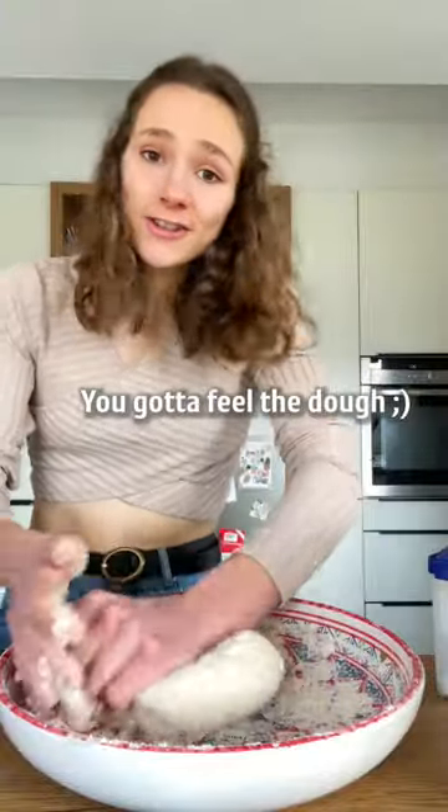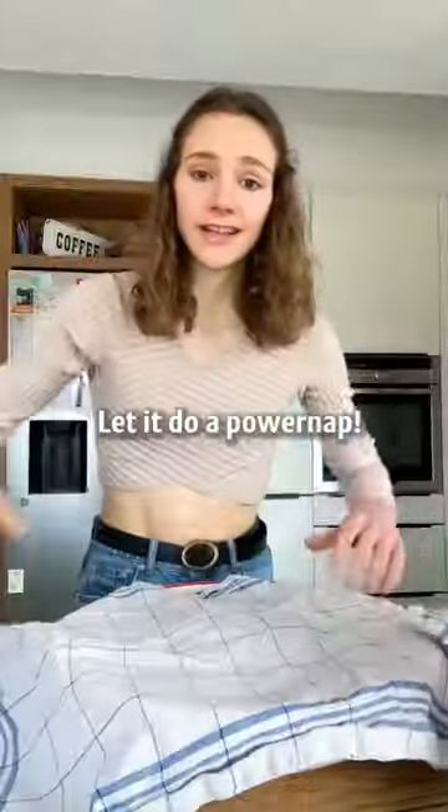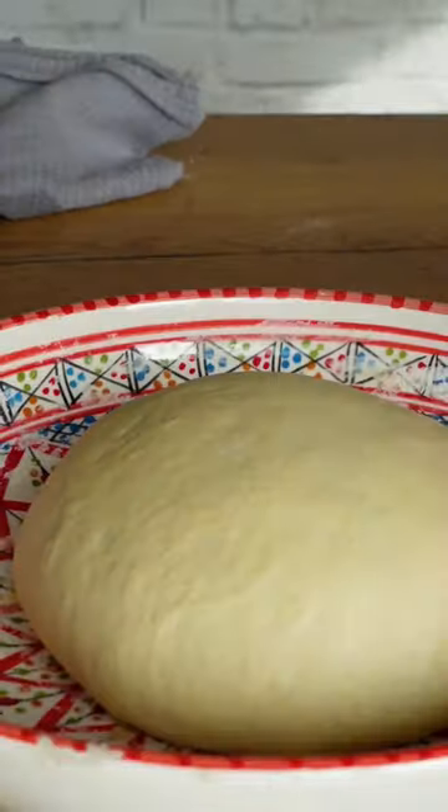You gotta feel the dough. Once it looks like this, let it do a power nap.